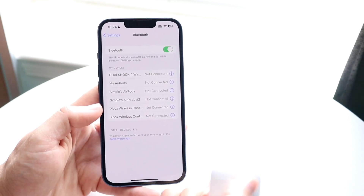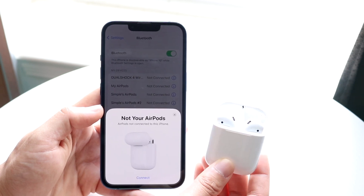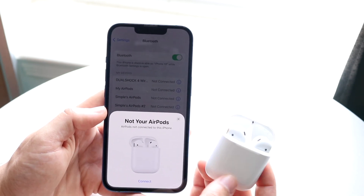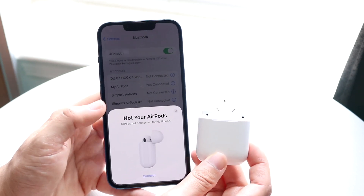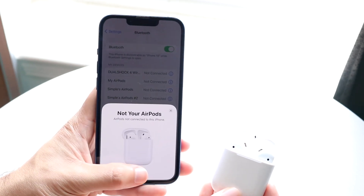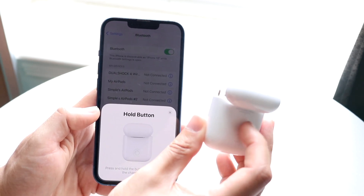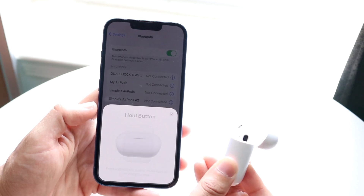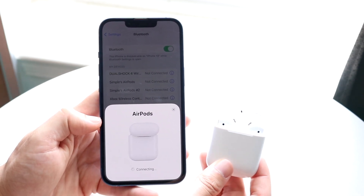If the AirPods don't show up at all, it's because they aren't in sync mode. To enter sync mode, make sure the AirPods are charged. You can bring them close to your iPhone — make sure Bluetooth is on — and click the 'Not Connect' button. You can reconnect them by holding down the button on the back until the light starts blinking.